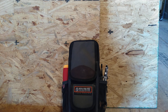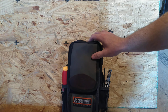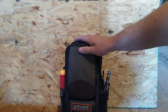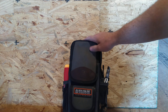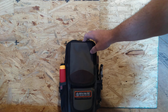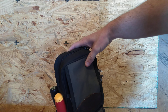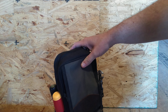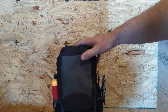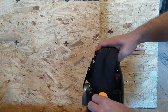Hey everybody, today we're gonna go through my little MB2 bag. I have it set up as a diagnostic bag for water heaters, tankless water heaters, water coolers, and all that — everything I need to do a quick diagnostic and figure out what parts and tools I need to bring back to fix it.